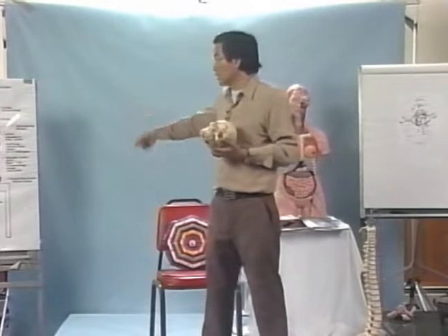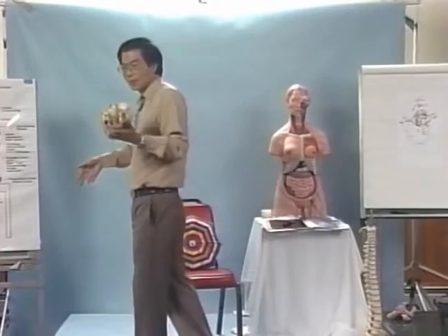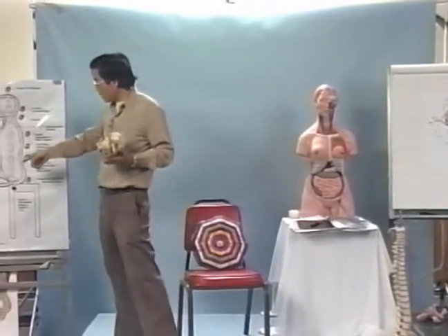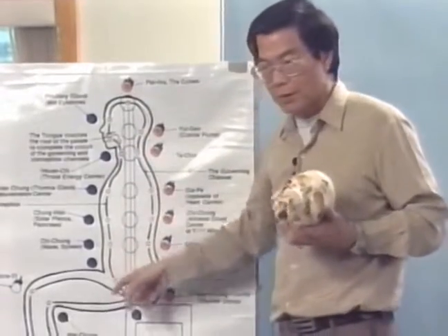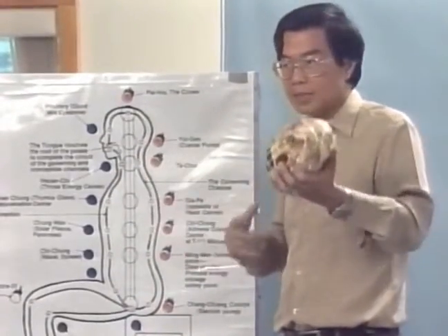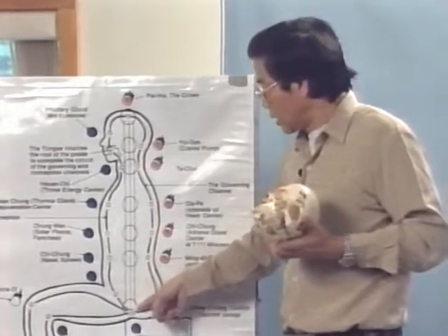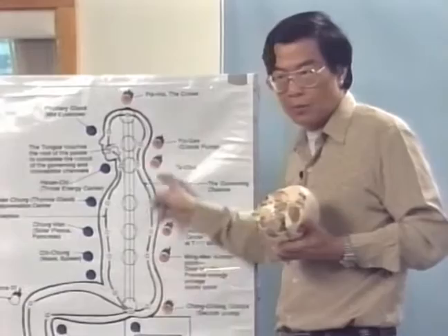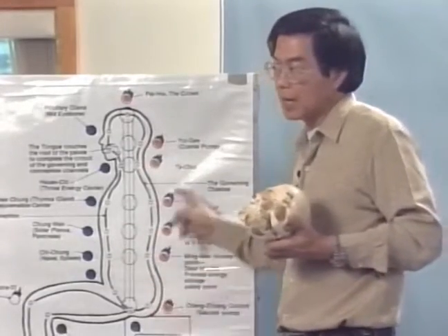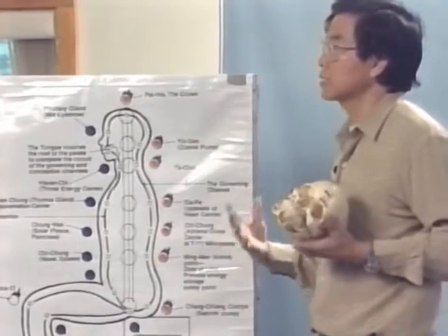We know now that there are two circuits — the yin and yang circuit, like electricity — yin and yang flow. When you can get this yin and yang flowing up and down, you start to get a balance inside you. The yang flows up and the yin flows down, and this way you're increasing the electricity. With this alone, a lot of sickness can be healed.